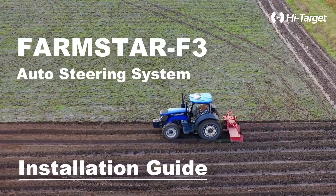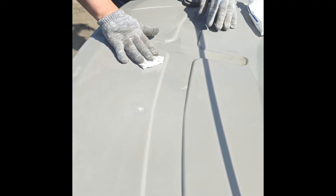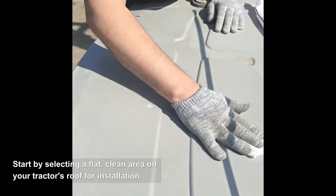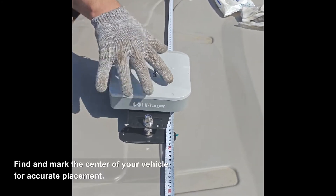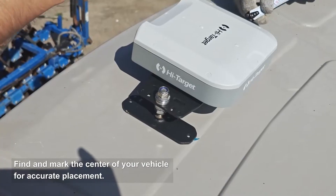Welcome to Farmstar F3 Auto Stirring System Setup. Begin receiver installation by selecting a flat, clean area on your tractor's roof. Find and mark the center of your vehicle for accurate placement.